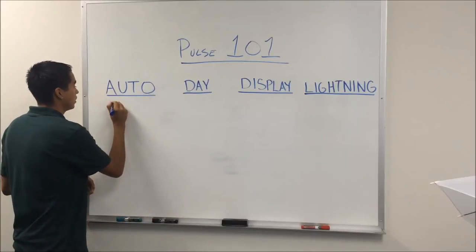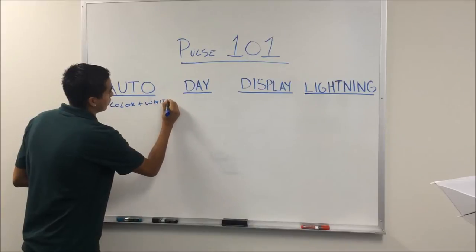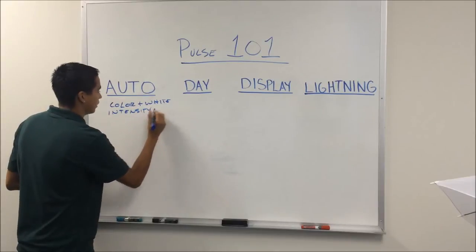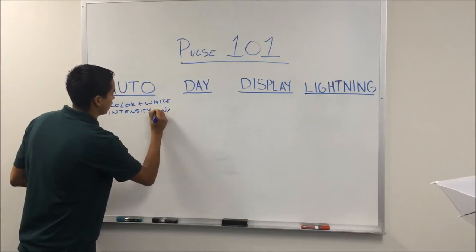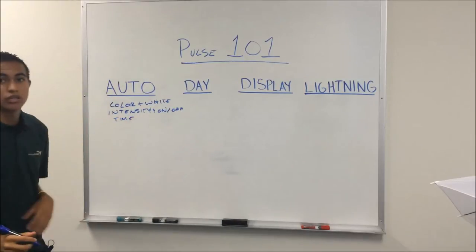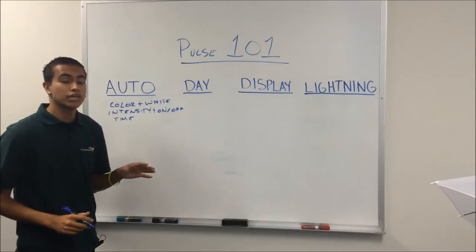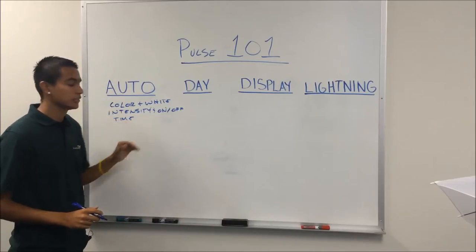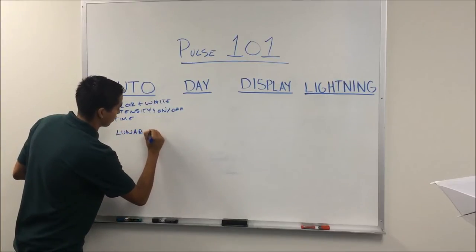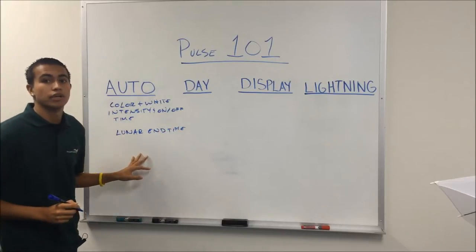The auto mode allows you to program the color and white intensity and their on-off time. In this mode, you'll also have your lunar lights. That allows you to program their end time. The lunar light start time is at the end of the color time — so the lunar end time. And this also allows you to program their intensity.